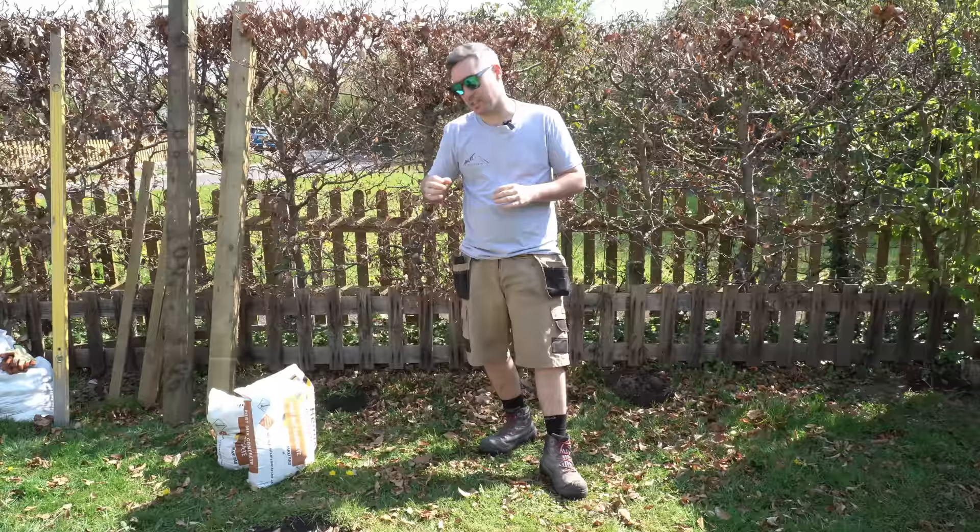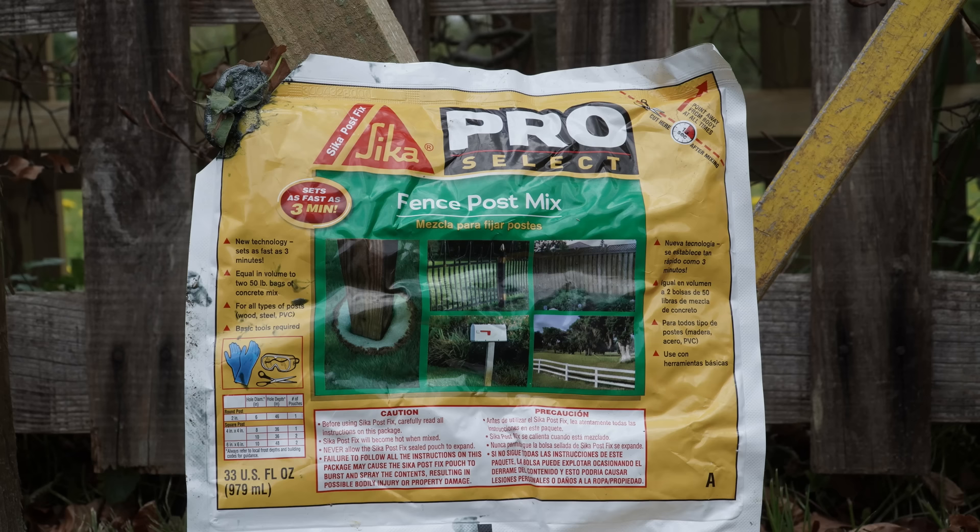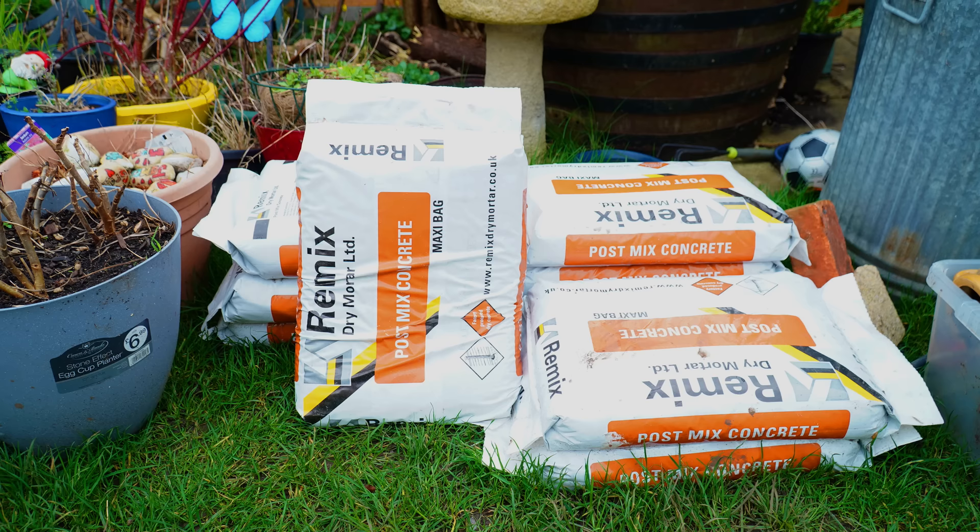Hey guys, I'm James. In this video I'm going to put to the ultimate test a rapid setting concrete post mix versus a fence post foam. We're going to be using a product called SICKA ProSelect Fence Post Mix. It's an expanding foam product and we're going to strength test it against your standard rapid setting concrete.